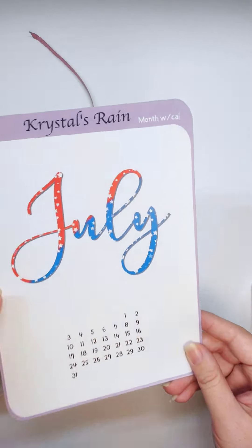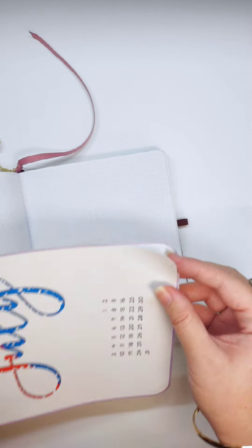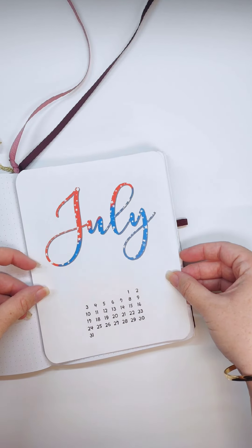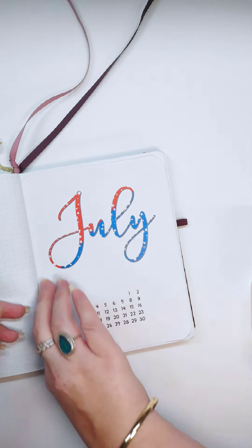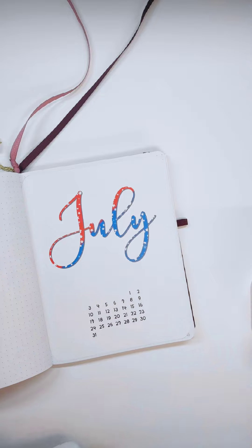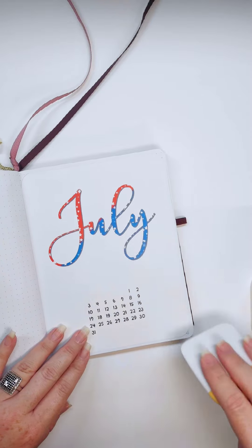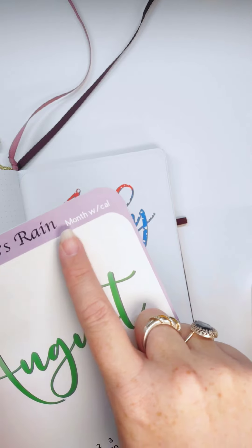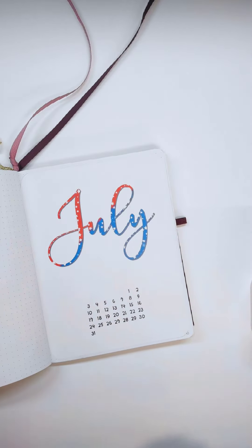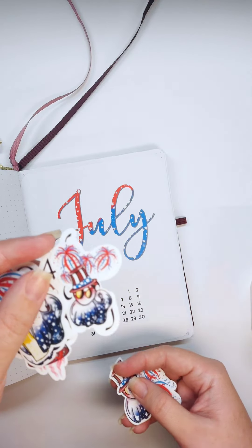I'm going to go with the colorful one — red, white and blue. And as you see the whole thing is a sticker. There we go. So the edges are rounded as you see here. It fits nicely in your bullet journal and you don't have to make any other cuts or adjustments to it.